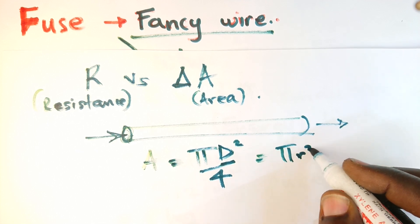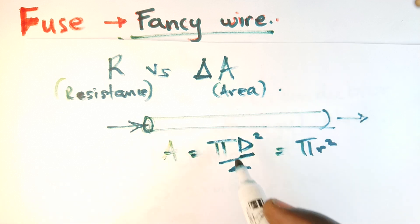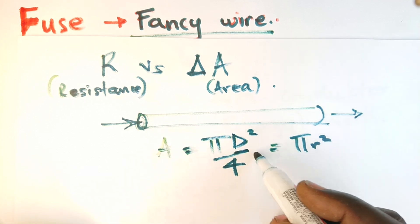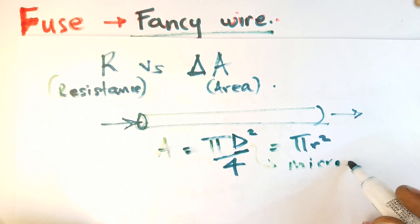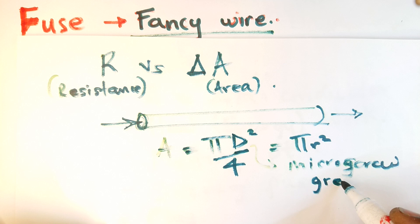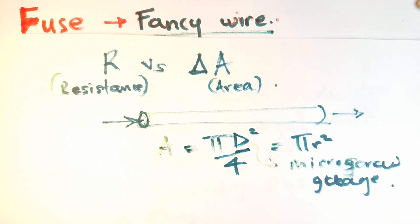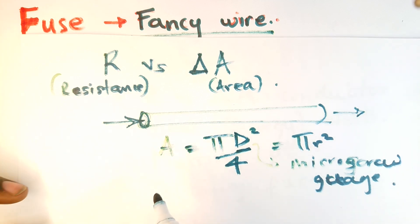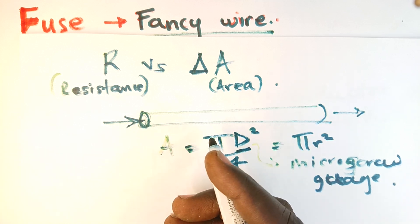The formula for cross-sectional area is pi times d squared over 4, or in terms of radius, pi r squared. The reason I write it in terms of diameter is because it's much easier to measure the diameter of a wire, which in high school is done using a micrometer screw gauge. With recent advancements there are also digital reading versions. Anyway, that was a small detour. Here we are going to talk about how area affects the resistance of a wire.